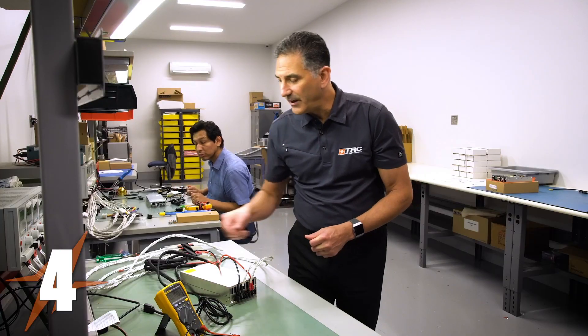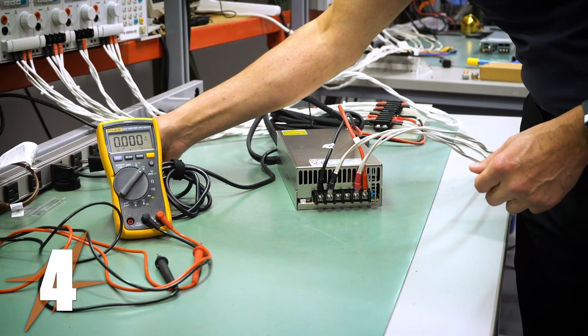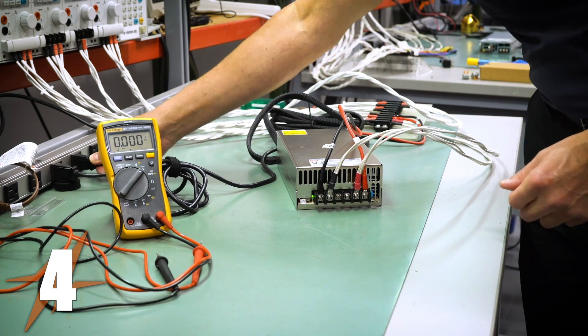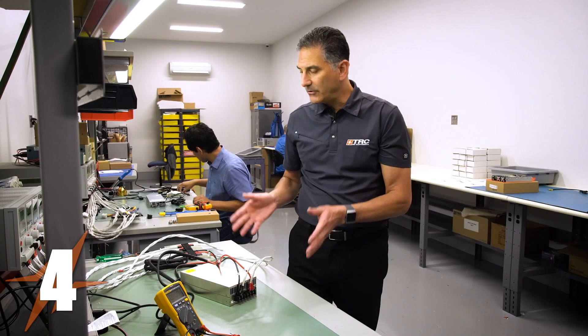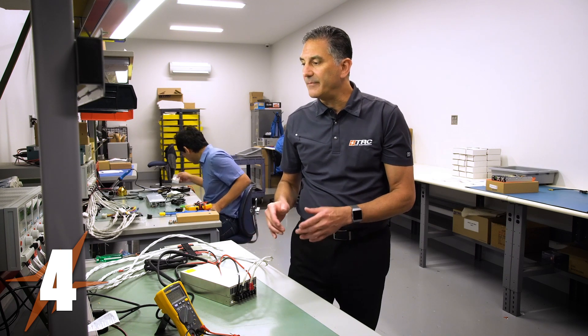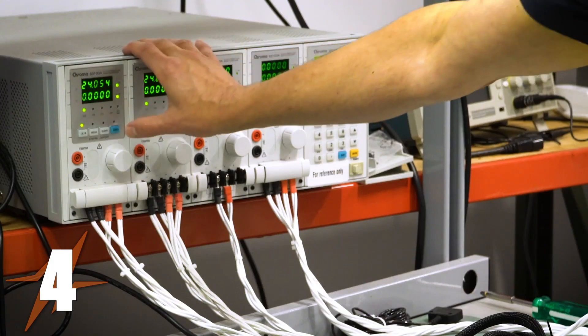I'm reconnecting the AC voltage because I disconnected it for safety reasons while I was loading the output wires. Now the power supply is energized and I'm going to apply a load to the power supply.